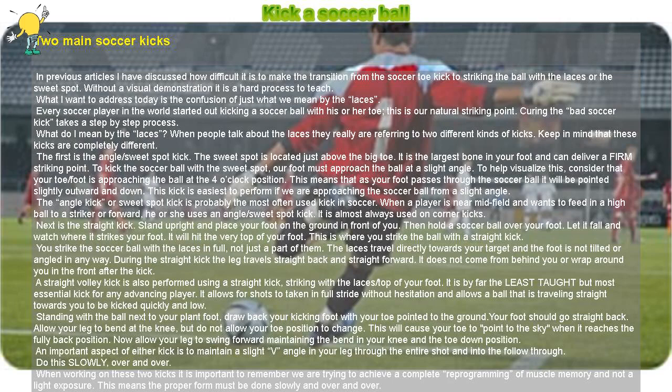In previous articles I have discussed how difficult it is to make the transition from the soccer toe kick to striking the ball with the laces or the sweet spot. Without a visual demonstration it is a hard process to teach. What I want to address today is the confusion of just what we mean by the laces. Every soccer player in the world started out kicking a soccer ball with his or her toe — this is our natural striking point. Curing the bad soccer kick takes a step-by-step process.